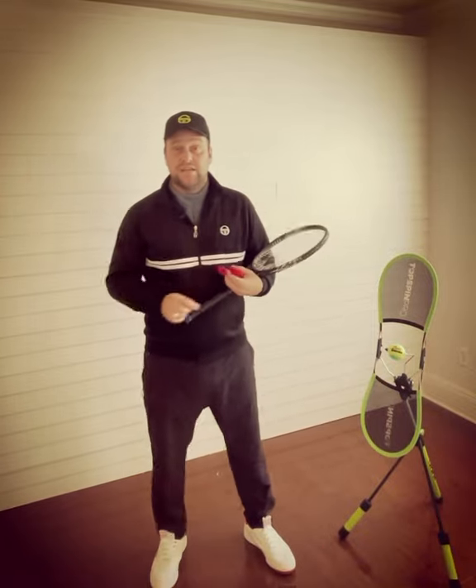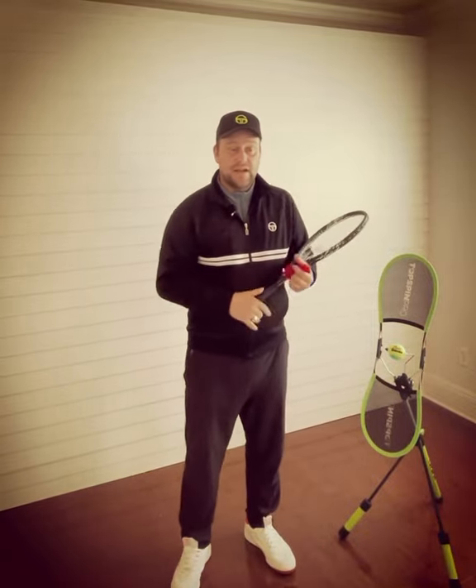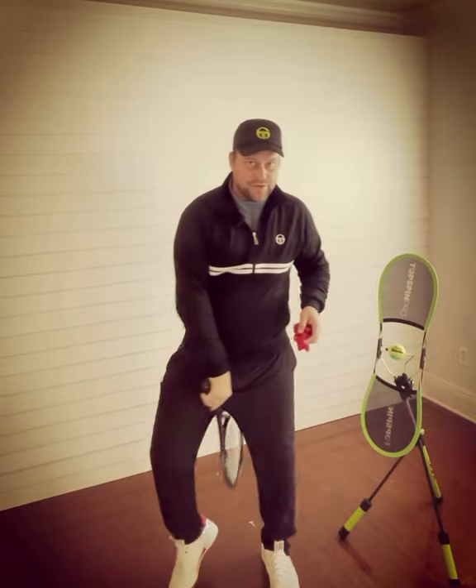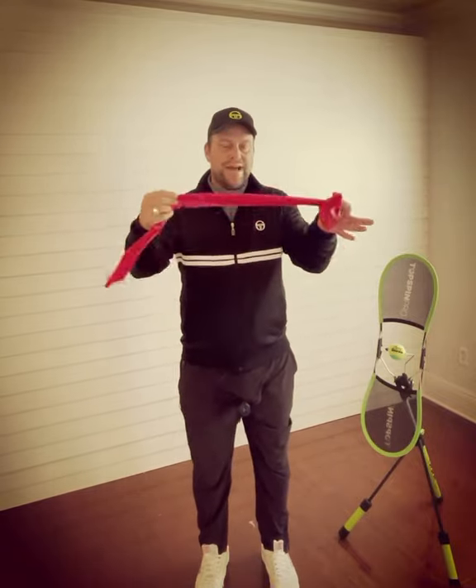Hey guys, this is Devo from Tennis House. I want to help you today with getting rid of a T-Rex arm and having the elbows too close to the body. So why do I have a band? I'll show you.